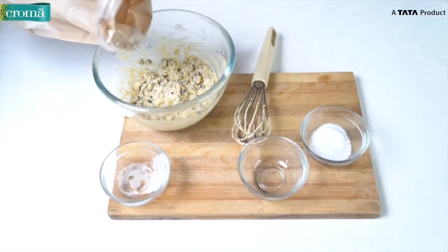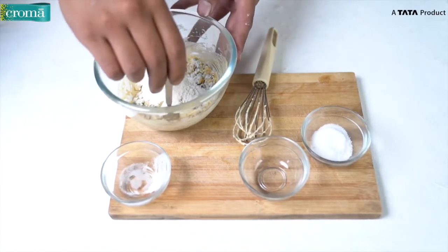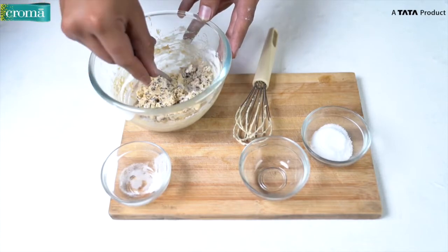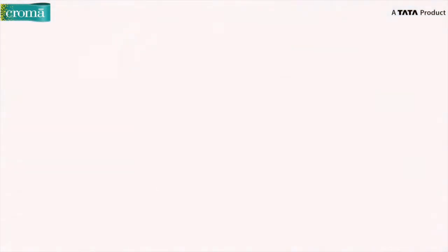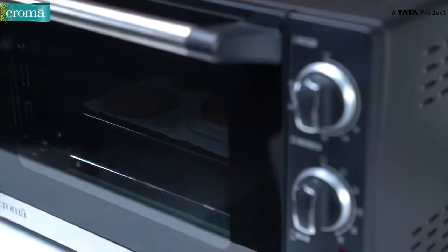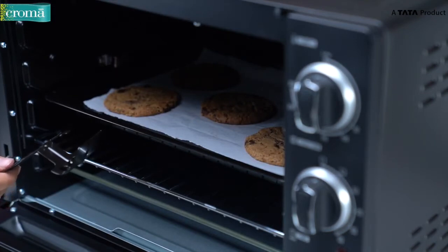Now we add in the flour. Using a spoon, very gently fold in the flour inside the butter sugar mix. Try to use the back side of the spoon because it will help you retain more aeration inside the batter. Now we will refrigerate the cookie dough batter for about 30 minutes before we bake them. Place the cookie dough batter in the same manner and bake them in the oven. Now the cookies are ready to be removed. I suggest you use the tray handle to remove the tray from the oven as the tray will be really hot.